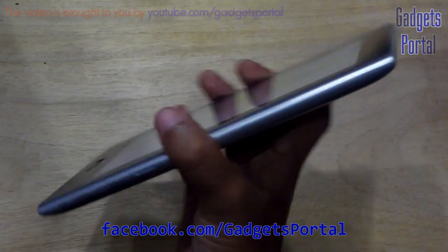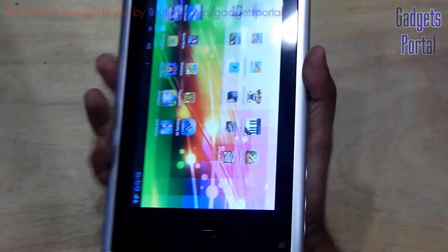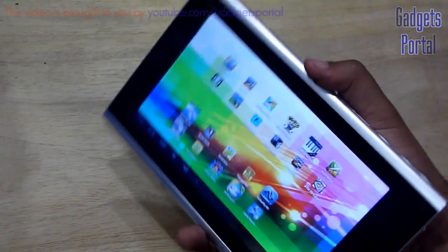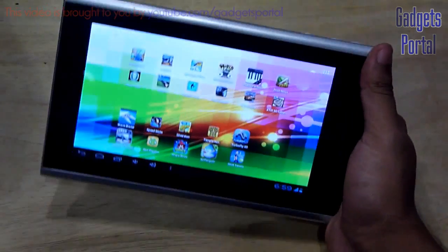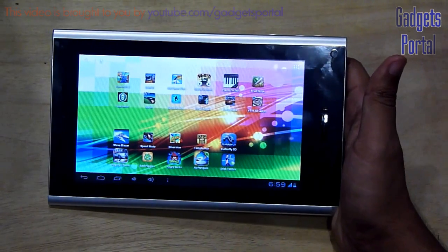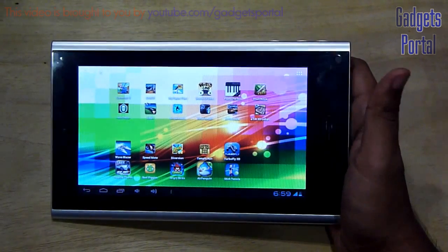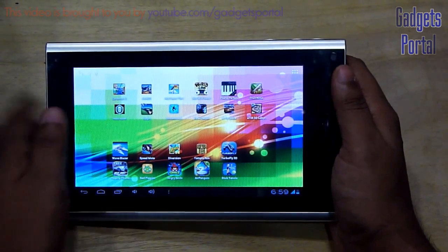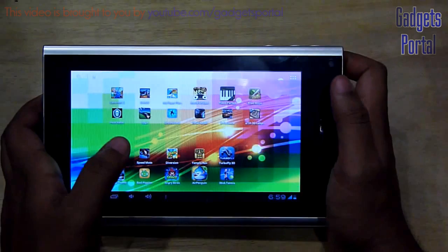Overall I liked the device, mainly because of the very good build quality and also the performance. But regarding the data connectivity and also the battery performance, I am not very happy. But I do recommend this to all of you because this is a value-for-money device and the features you are getting at this price tag are admirable. You can wait for my in-depth review or you can just buy it. Thanks for watching guys, see you in the next video.